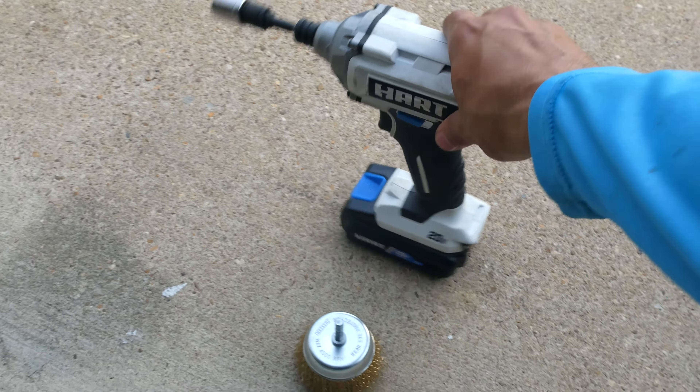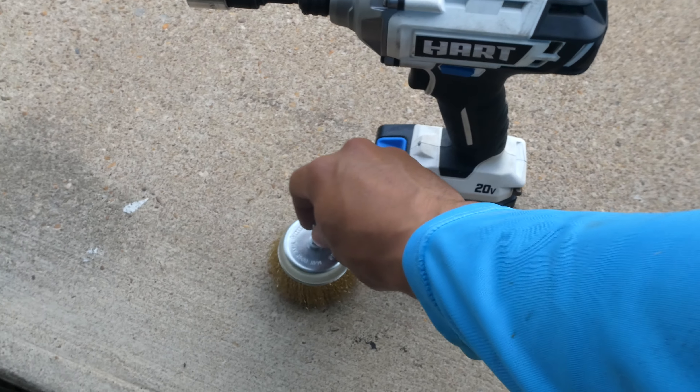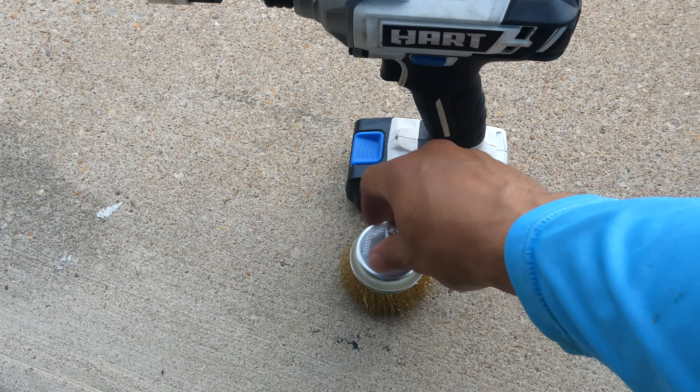As for the tools, I'm going to be using this power drill just to make the removal easier. I've got the socket already and I have a wire brass attachment. I'll show you what that's for in a bit.